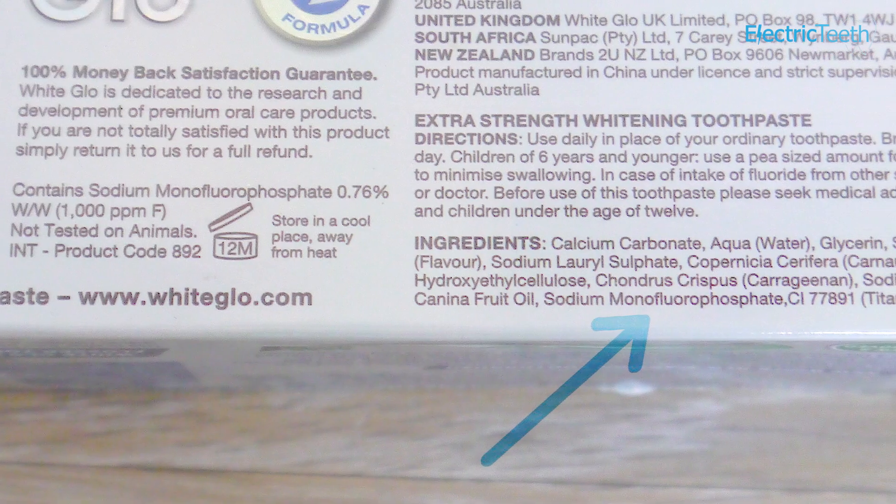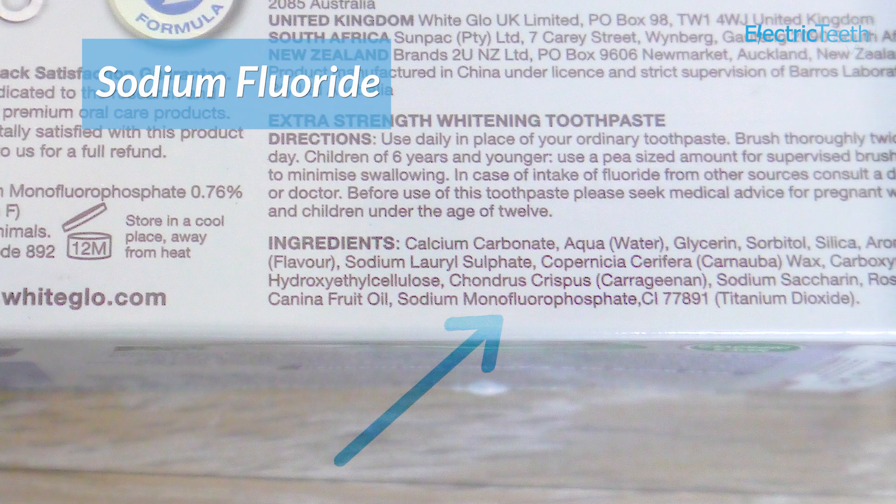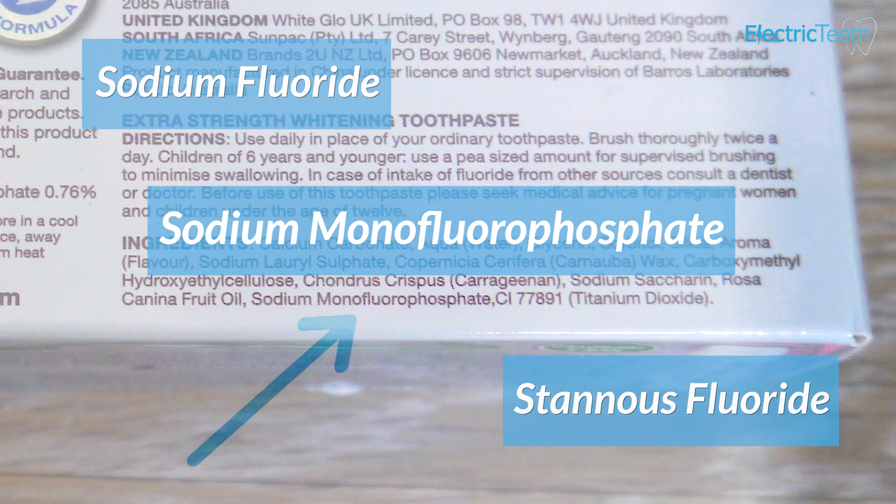Fluoride is a chemical that helps to strengthen your teeth. It's got lots of benefits for helping you prevent tooth decay and helping your teeth fight acid attacks and sugar attacks. You might see it in your toothpaste named as sodium fluoride, as stannous fluoride, or sodium monofluorophosphate.